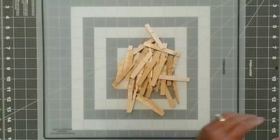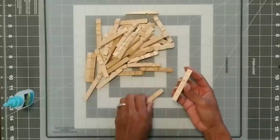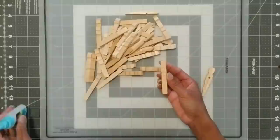Once we're done dismantling them, we're then going to take my favorite adhesive, all-purpose adhesive DAP, and we're going to apply about three to four drops on the back of one of the pins. Then we're going to adhere another back just as shown. You're just going to need to hold it for a few seconds — this glue bonds pretty much instantly. You're going to do this for all 38 of the clothespins.